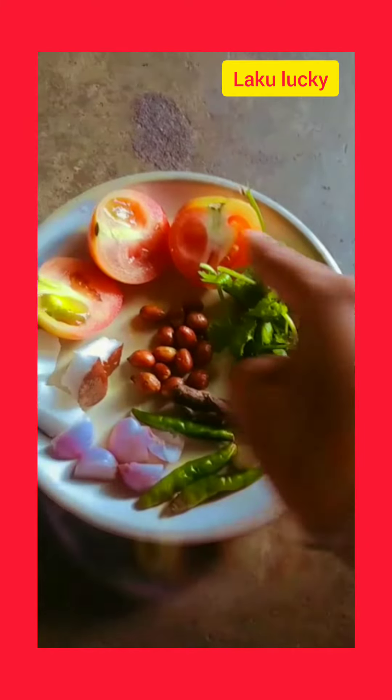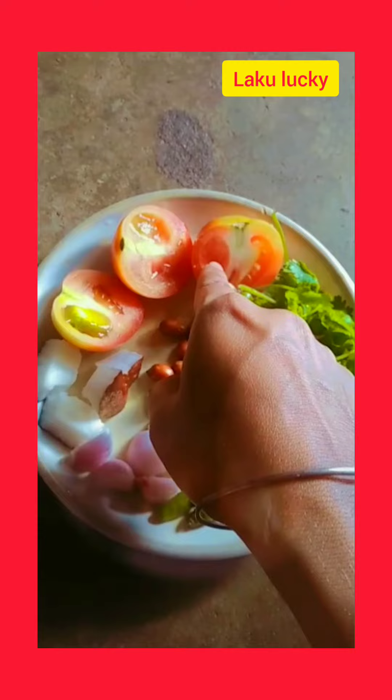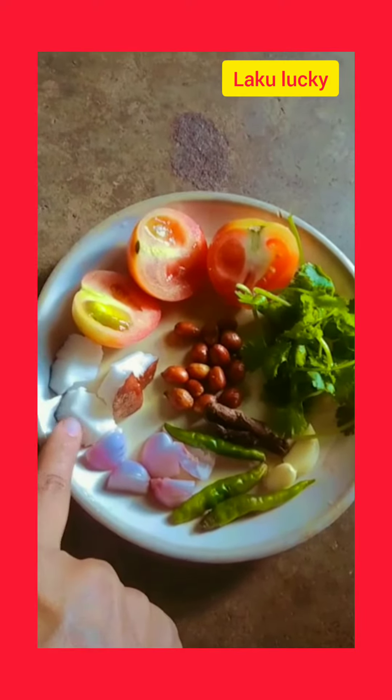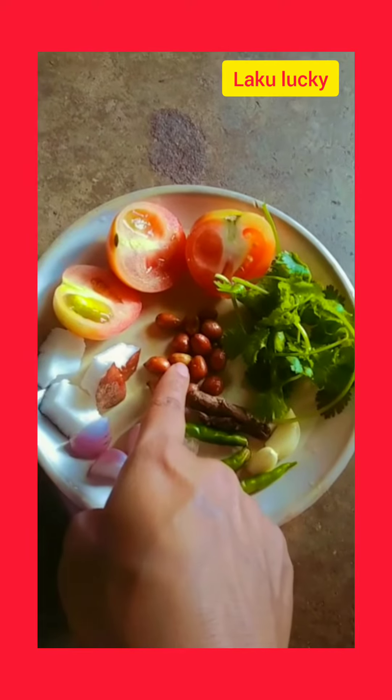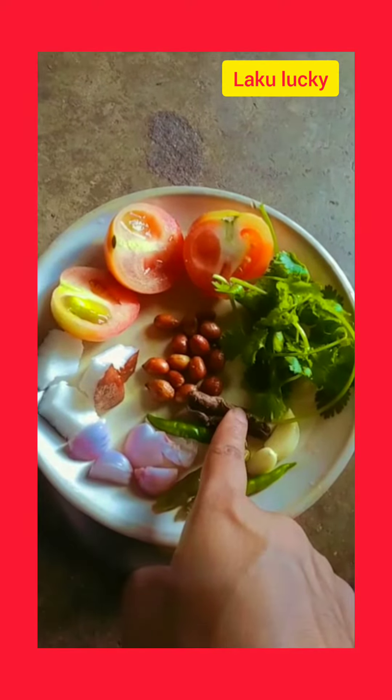For the chutney, we need: dhanyapatr (coriander), tomato, nariya (coconut), small onions, badam (peanuts), ambula (dry mango), and poun (salt).